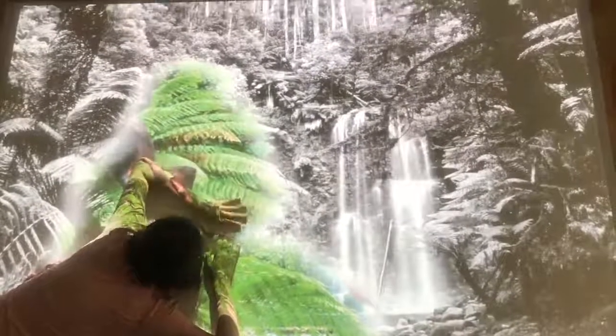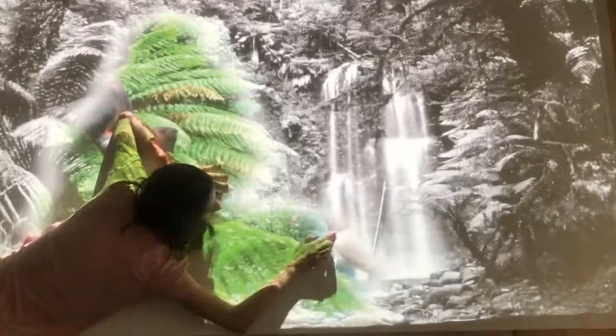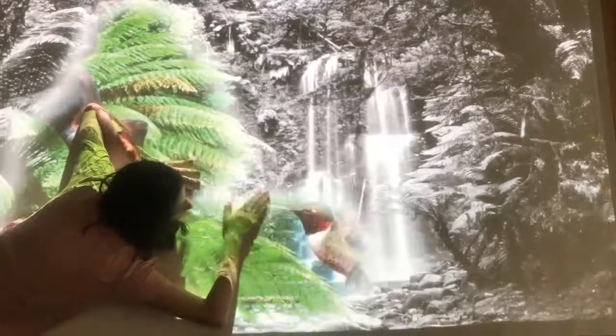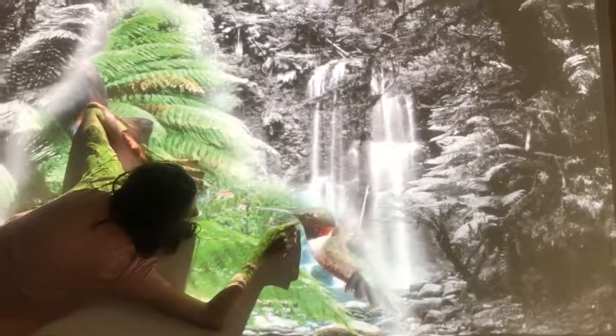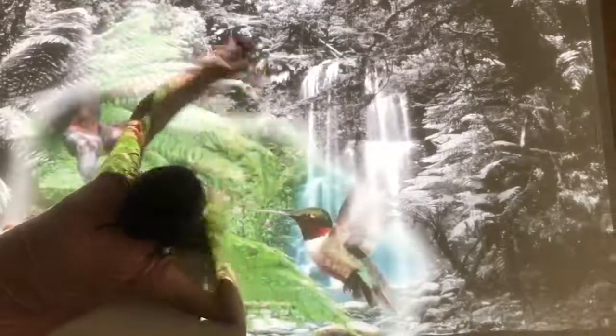Here we have one of our white painting activities, and you can see that as the user moves, she hears the sights and sounds of nature. The rainforest magically begins to colour, and the hidden birds and animals are revealed the more she moves. This encourages greater mobility and gives a clear understanding that her physical efforts are being rewarded as they happen.